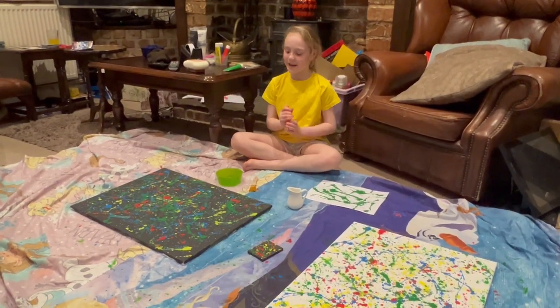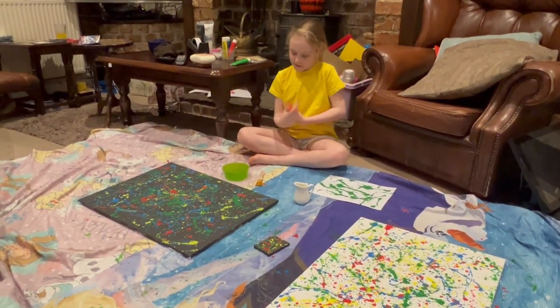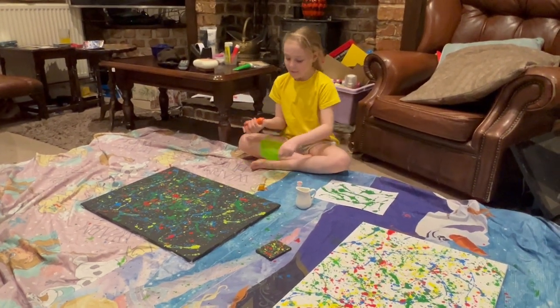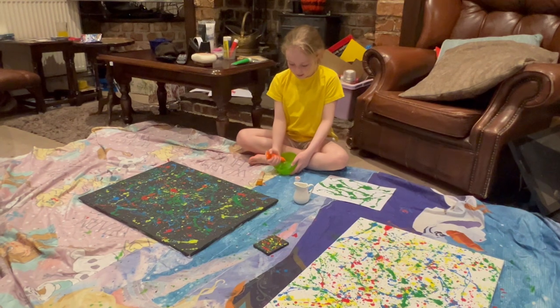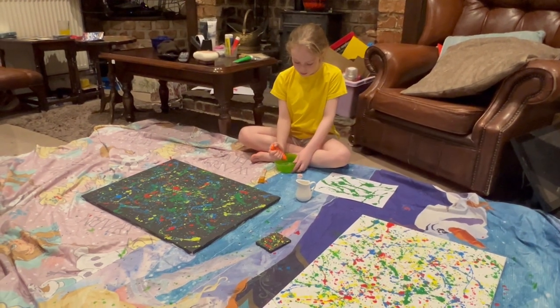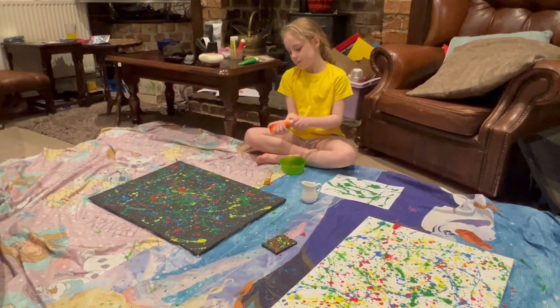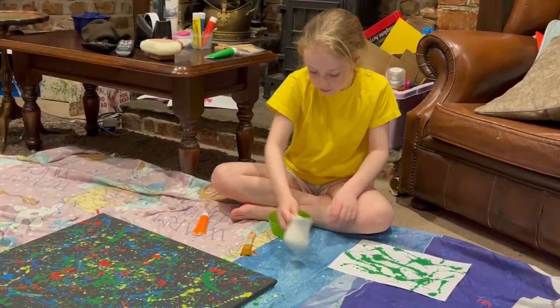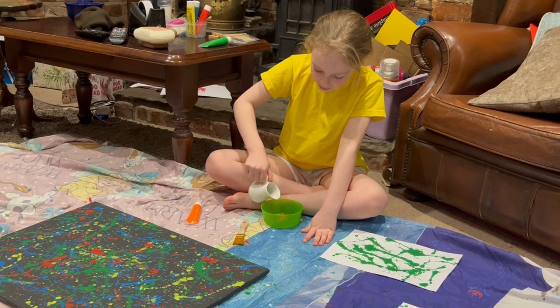Now it's time for the orange layer. I'm going to show you how I make it again. I've got orange acrylic paint. I'm just going to put a bit in — that'd be good. I can always add more. I'm only going to put a tiny bit of water in because I can always add more.